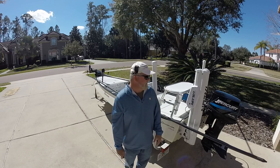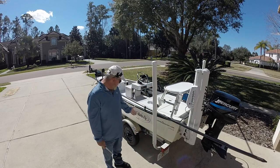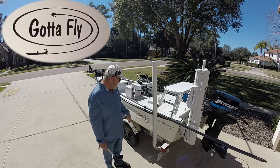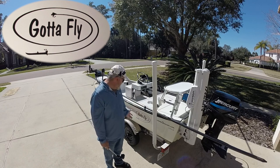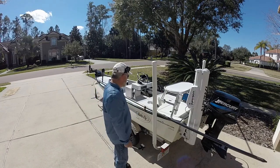To start with, you can see the boat's name is The Gotta Fly, and that kind of has a dual meaning. The logo kind of represents a fly line as well as a rooster tail behind the boat going fast, so that's what that's about.